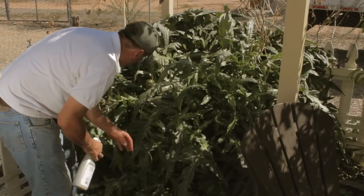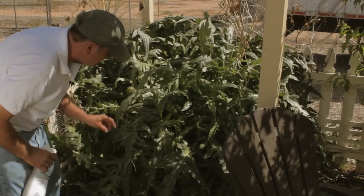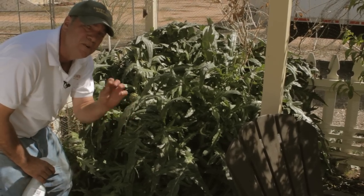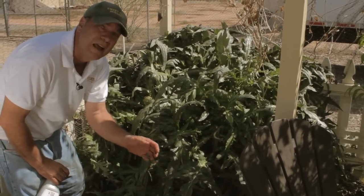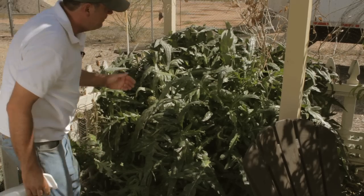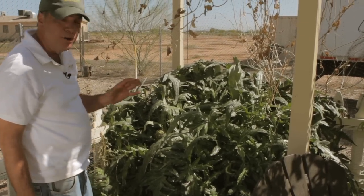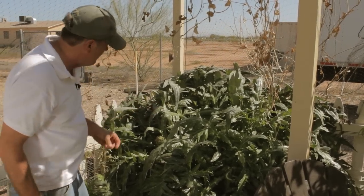Regardless of what the instructions say, this is a fairly tough plant. You can do this every six days to control it. If you do it every six days, you'll break the cycle of the insect. If you wait two weeks, it'll give enough time for eggs to hatch in different places of the garden and you'll never get rid of them — they'll just constantly be coming back.